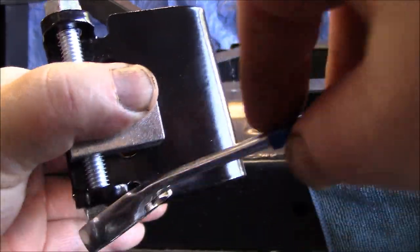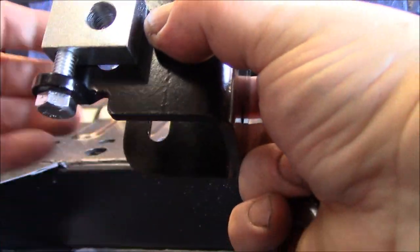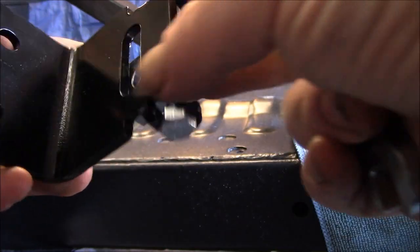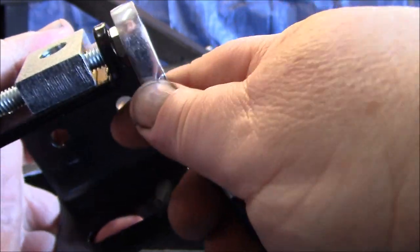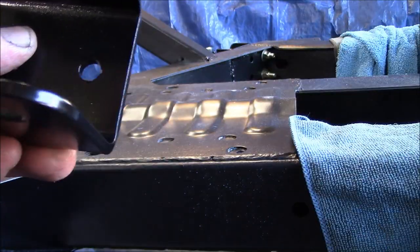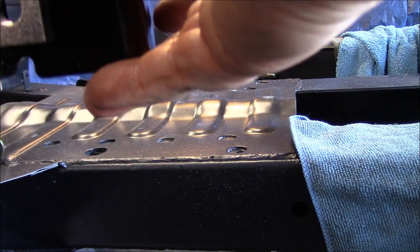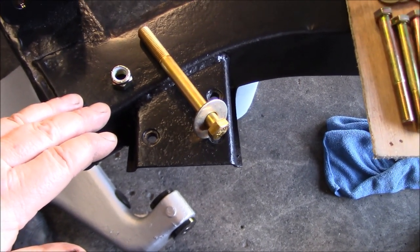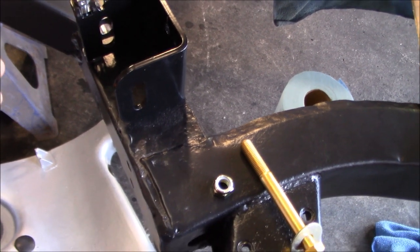You can probably not see this very well, but this block here is moving downwards. There's a channel - maybe from this side you can see it - and you're trying to move this block all the way to the bottom. Okay, that's at the bottom. Now the pivot bolt is out of both the inner and outer brackets. What I'm going to do is assemble these brackets onto the actual trailing arms and get them ready to attach to the frame.